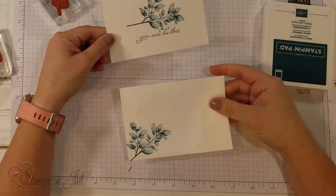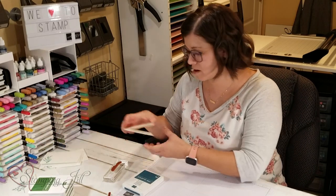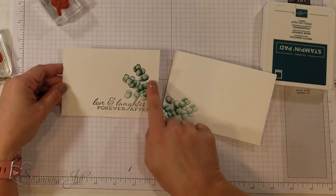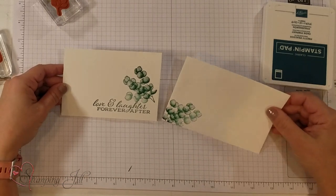Let me show you a few more cards just like this that are just simple with one color. Here's one that I used Shaded Spruce on. So cute — again, that distinctive look. 'Love and laughter forever after.' So cute.